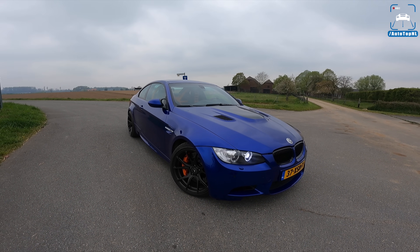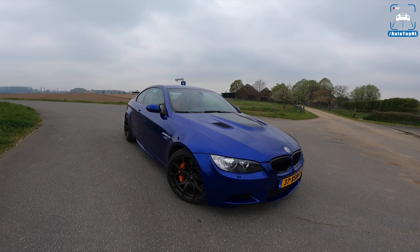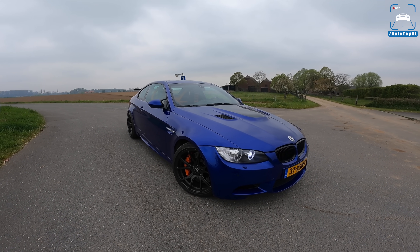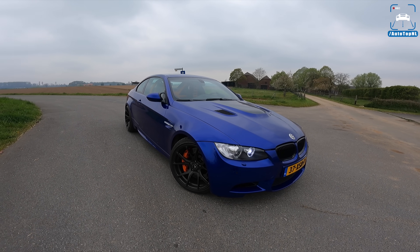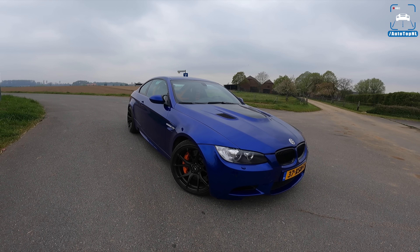Let me introduce you to Dennis, who is a real BMW guy. As a daily he has a BMW M5 E39 with a manual gearbox — that is an awesome car. Before this he drove an M3 F80, which is also a great car, and then he bought this one at a great price. These E92s aren't that expensive anymore and you've got that naturally aspirated four-litre V8 engine with 420 horsepower.